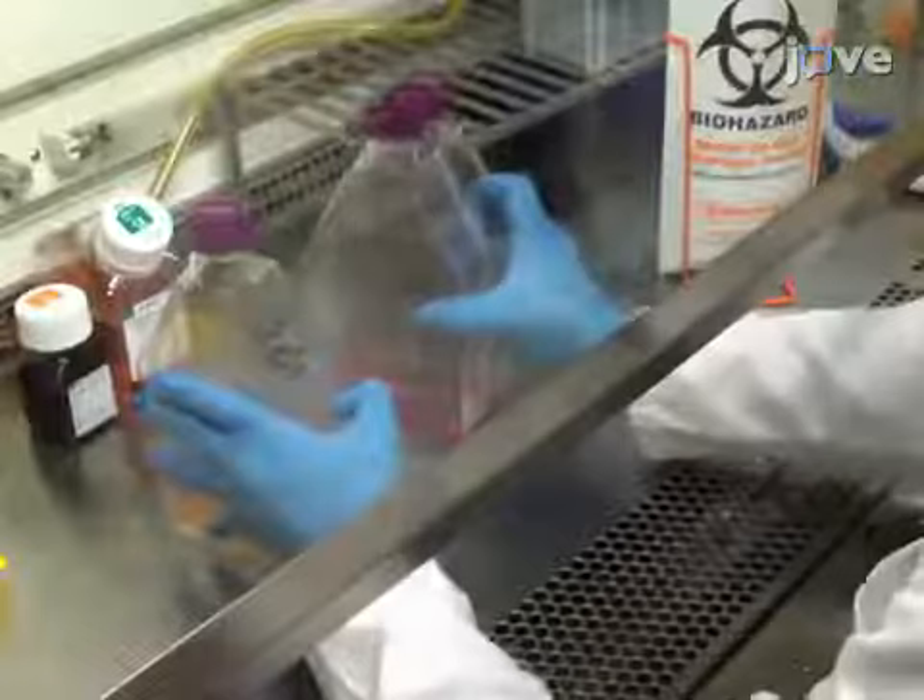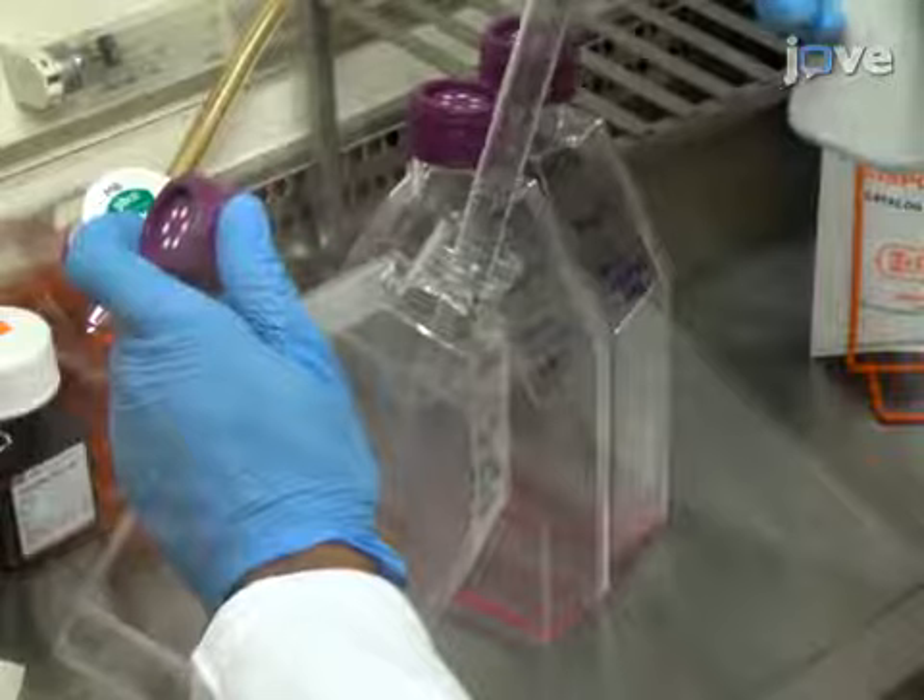To infect SUP-T1 cells with HIV-1, in a BSL-2 lab, maintain SUP-T1 cells between 1 and 2 times 10 to the 6 cells per milliliter in Roswell Park Memorial Institute, or RPMI medium, supplemented with 10% FBS and pen-strep.